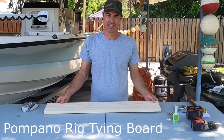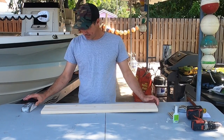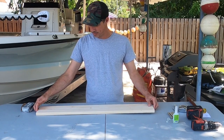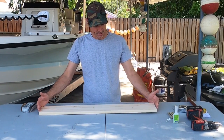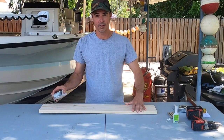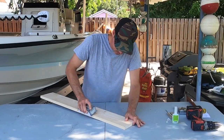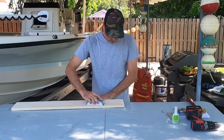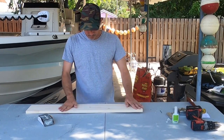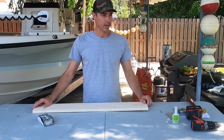Today we're making a pompano rig tying board. We're going to start with a piece of 1x6 wood of your choice, 36 inches long, and I'm going to sand it down a little bit to make it smoother. Alright, we got it smoothed out.